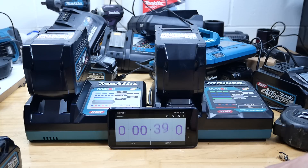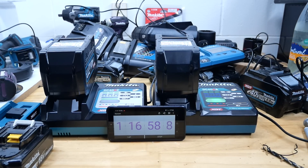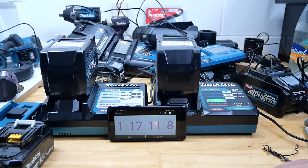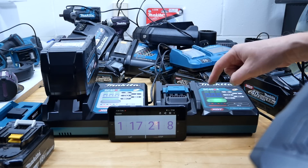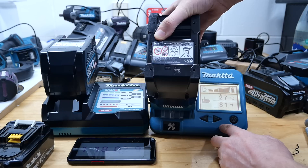I'm going to go off and do some work and come back later. The rapid charger hit the 80 percent mark pretty much bang on one hour. At the 1 hour 17 minute mark, the rapid charger is done. The slow charger still hasn't reached 80 percent yet. The rapid charger battery temperature is now 27 degrees Celsius — up from 13 degrees, so a 14 degree rise. Not too bad.